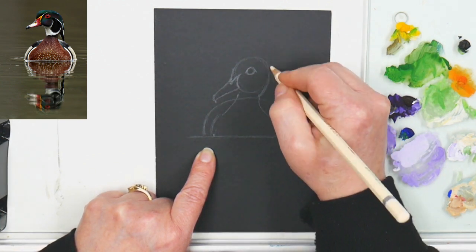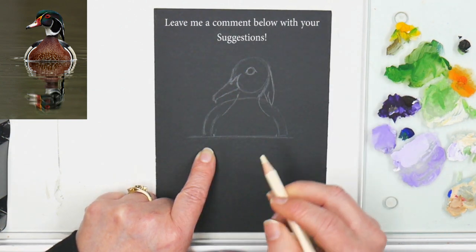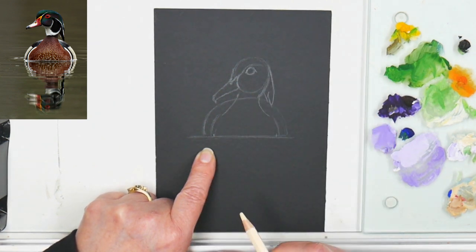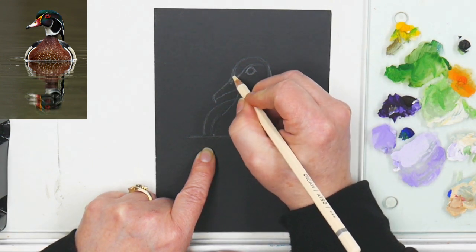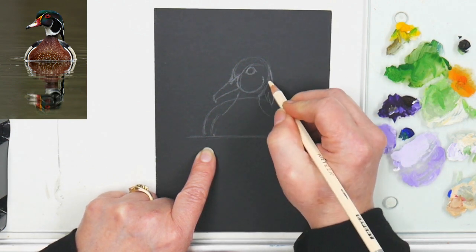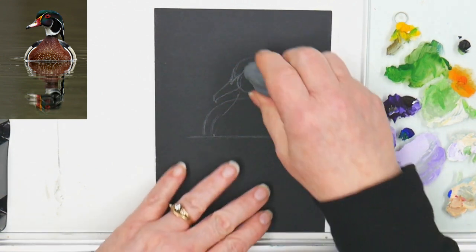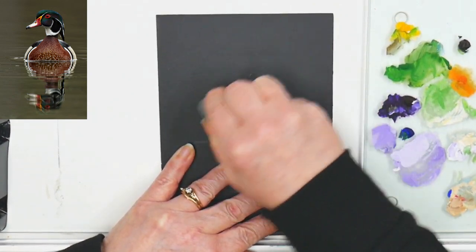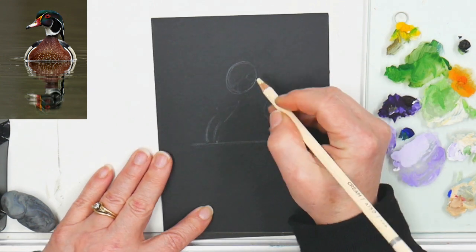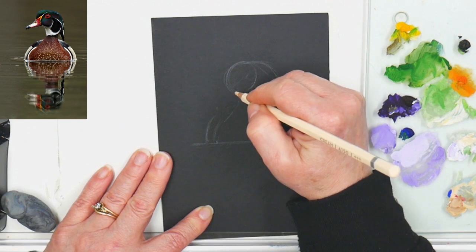Sometimes you have to show the stages and steps you go through, so others know that people who draw or paint all the time still go through stages when they're drawing something unfamiliar. I'm trying to figure it out — it's not working. No matter what I do I can't make that work; I need to stretch him up and make him wider. So what do you do? You pull out the eraser and go for it. Don't be so tied to your first drawing that you put down on paper or canvas — more often than not you're going to have to make some changes.